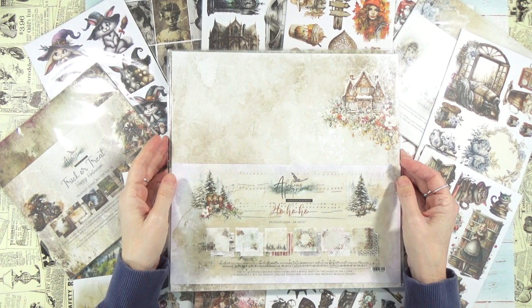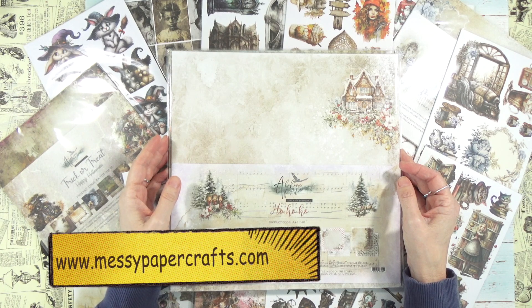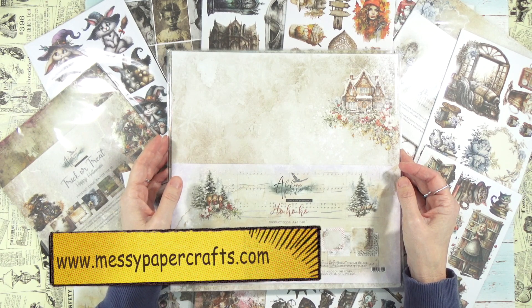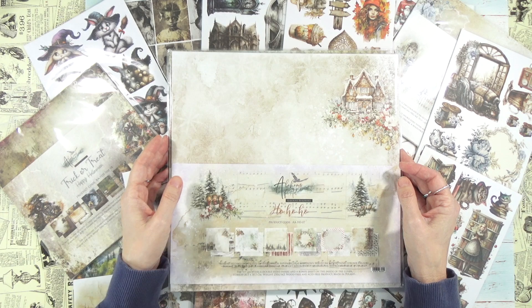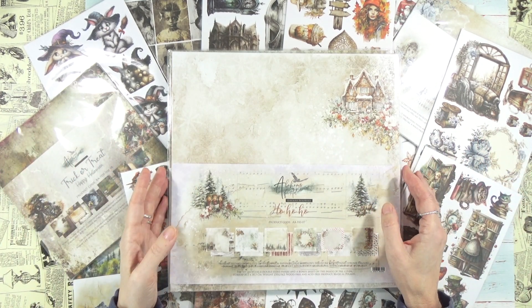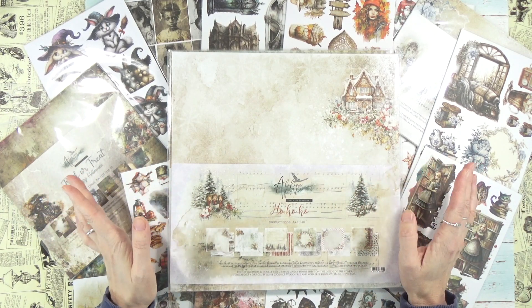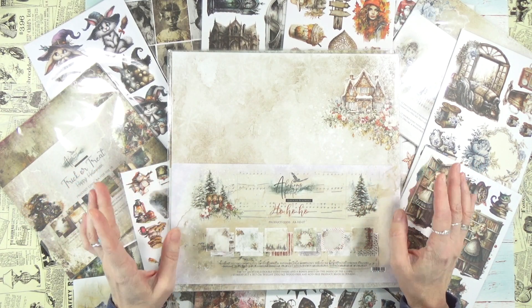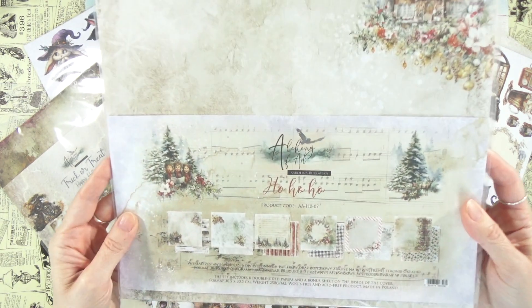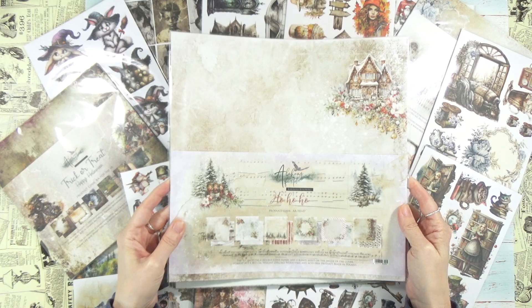Hello from California! This is Sandy from Messy Paper Crafts, your number one online store with the most exciting crafting items. Welcome to this week's episode of 'What's in this Box' — but as you can see, there is no box because I have so many things to show you. I already laid them all out on the table because we have Alchemy of Art in the house.